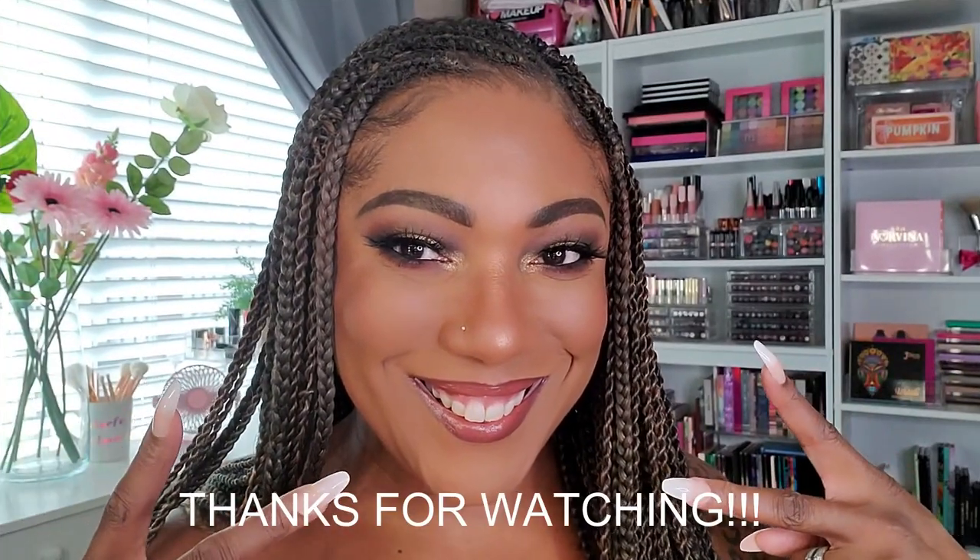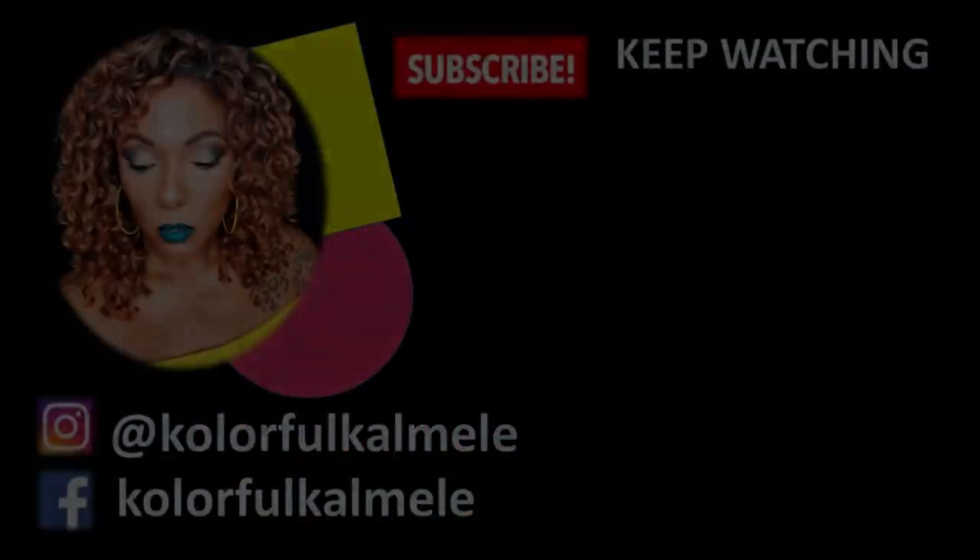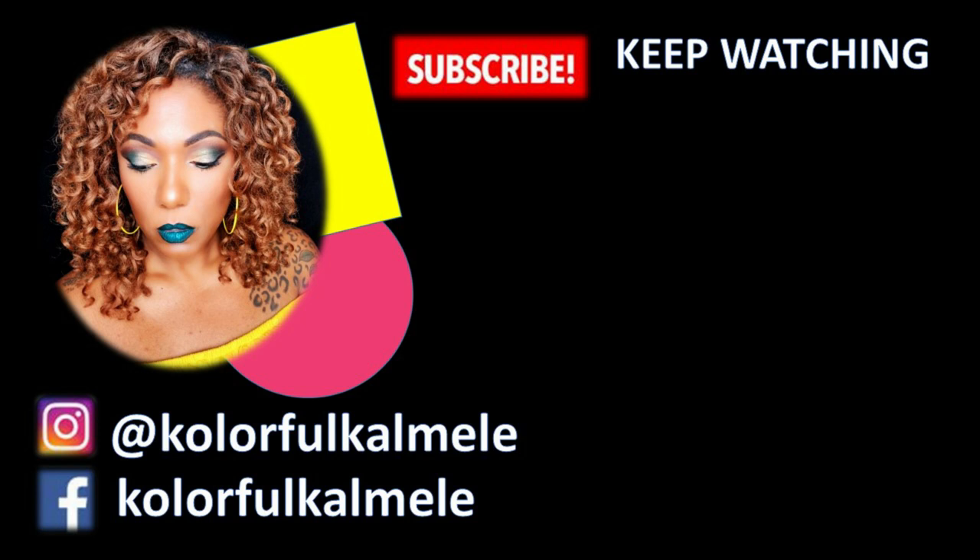This is the look today using the Pat McGrath Midnight Sun eyeshadow palette along with items from my shop my stash. Overall I'm really enjoying everything — the Lip Bar concealer wasn't my favorite, as you saw, but for the most part I really like the items I tried. Thank you guys so much for hanging out with me to create this look, and I'll see you on the next one — toodles!